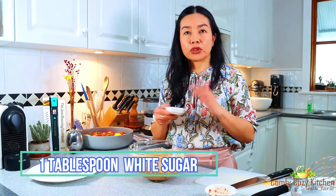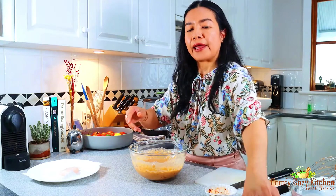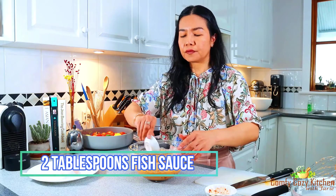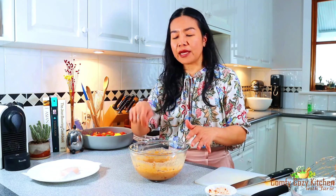Season with sugar and fish sauce. When you add fish sauce, you have to be careful because sometimes Thai rice curry paste already contains salt and shrimp paste, which is very salty. So if you're not sure, just add the fish sauce gradually and taste a little bit to get the right balance of sweetness and saltiness.